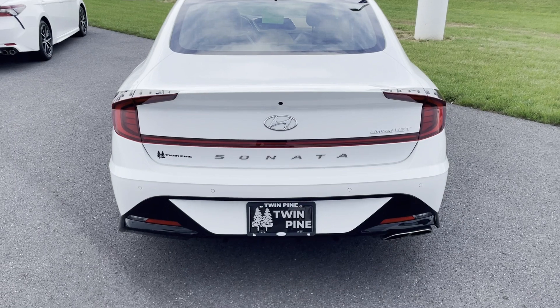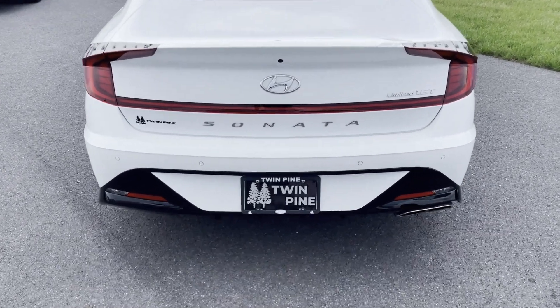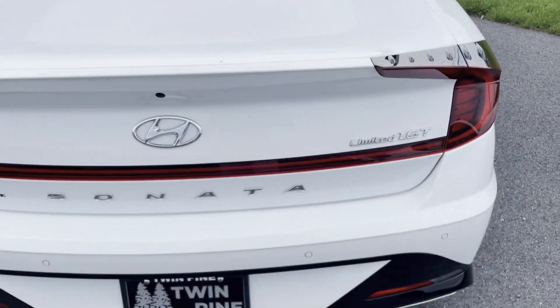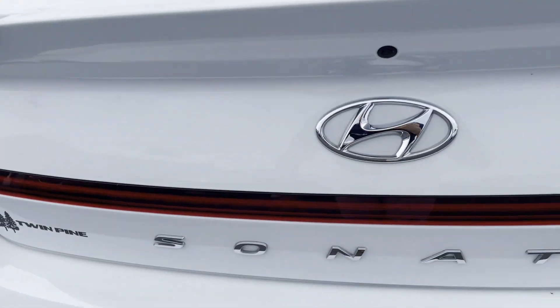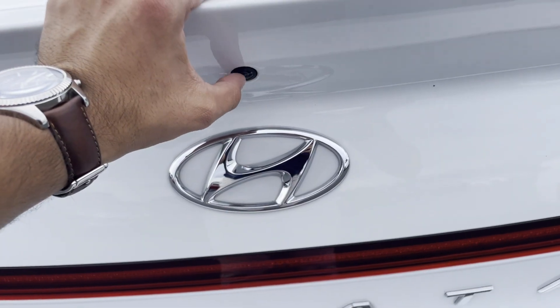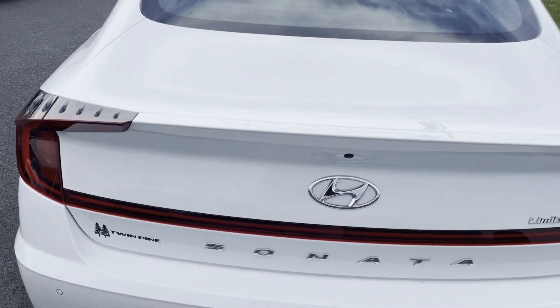Hello everyone, in this video I'll be showing you how to open the trunk on a Hyundai Sonata. As you can see, there is no clear button to open the trunk — normally they would have a little button or something. This is a camera here, but to open it...